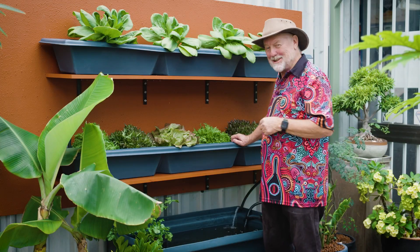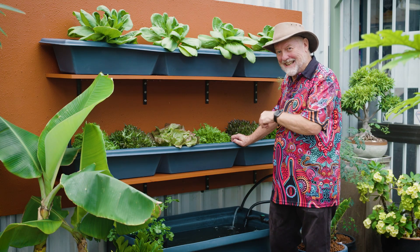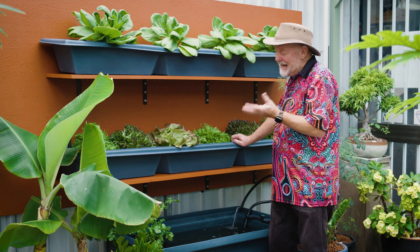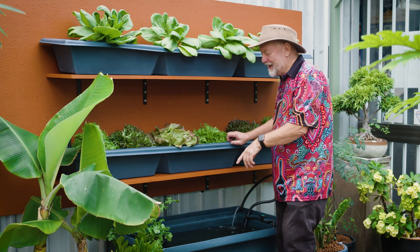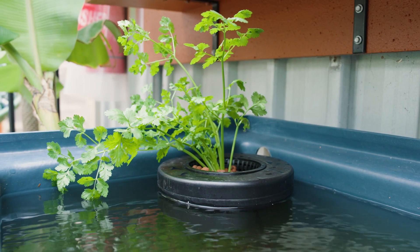All fish, including these silver perch, enjoy a cover so that predators can't get to see them. In the garden, you can use water lilies. Here in this aquaponic system, we've got a floating coriander pot, and that will help.